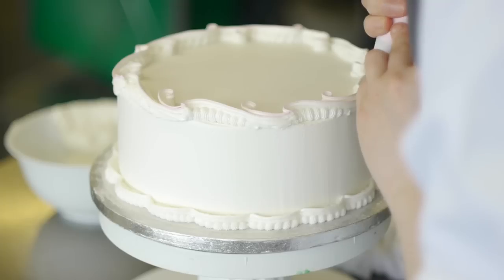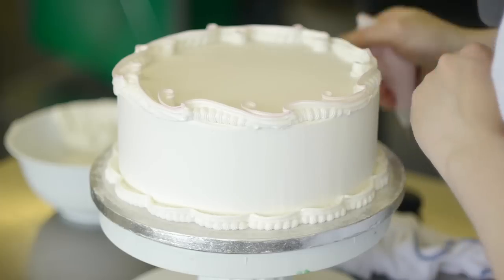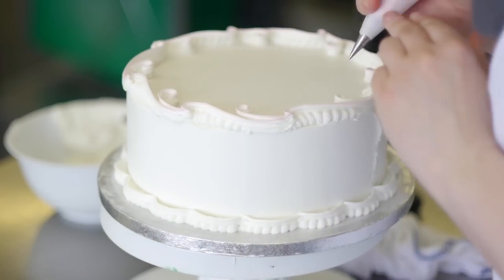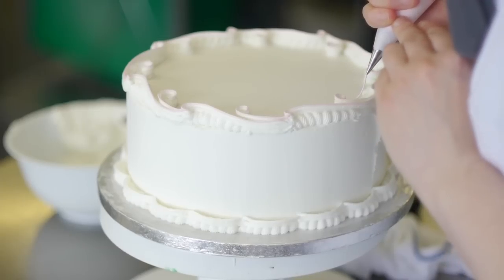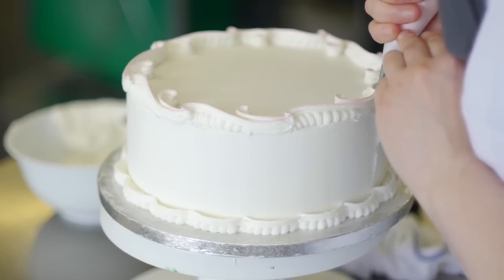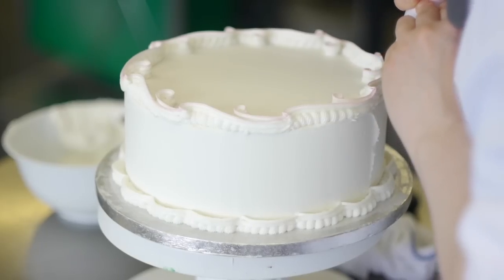The secret is balancing the pressure — if you don't squeeze hard enough, the pressure will break. Also, if you're too quick for the tube, the pressure will break. It's a nice even balance between the pressure you're squeezing and the speed you are going. To also enhance a royal ice cake, you can put graduation lines on — a graduation line is what you put in the middle to enhance the shape of the scrolls, and it all fits together.